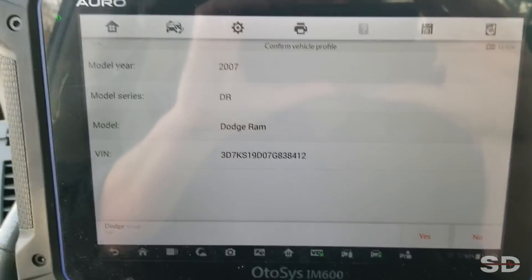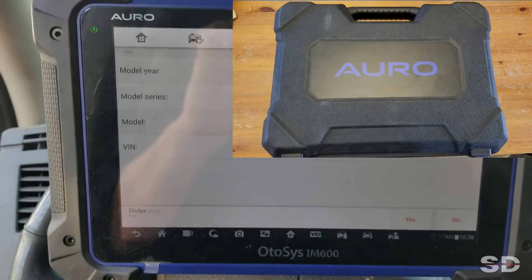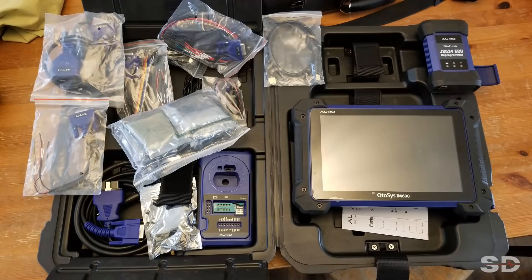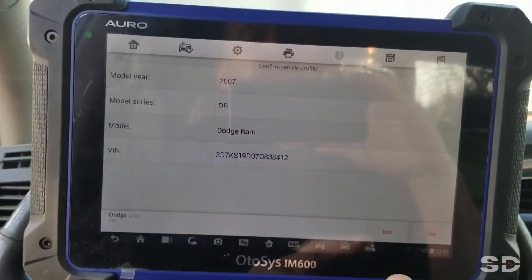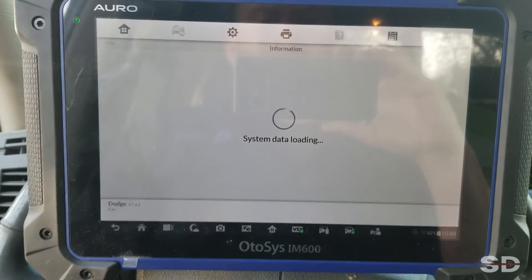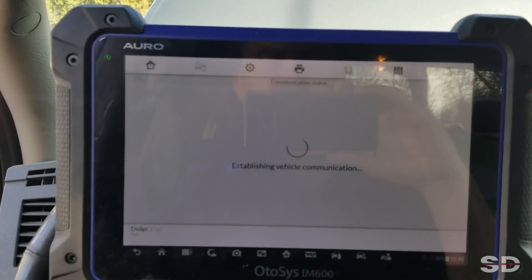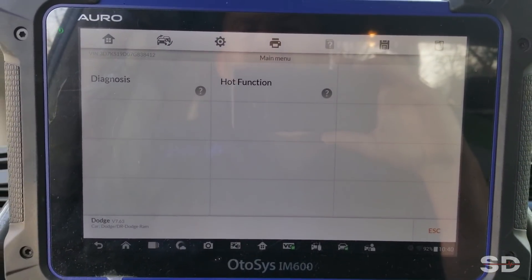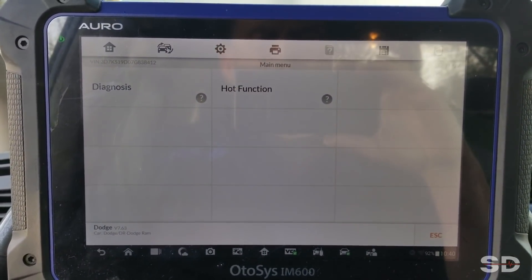First go round with the IM600. I do not have a screen recorder yet — we are working on that. I'm just dealing with a simple no-crank problem on a Dodge truck here, 2007. I figured I'd scan it for fault codes and see how this Oro — A-U-R-O, I think I'm pronouncing that right — let's see how this thing does.